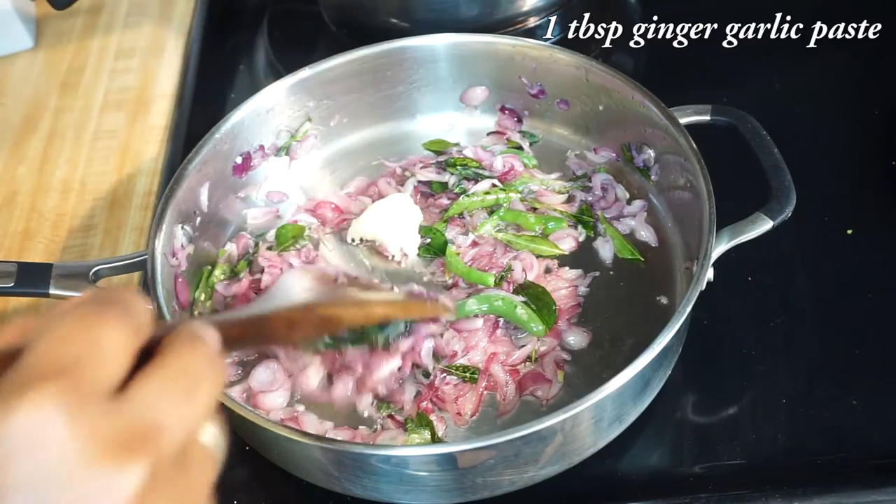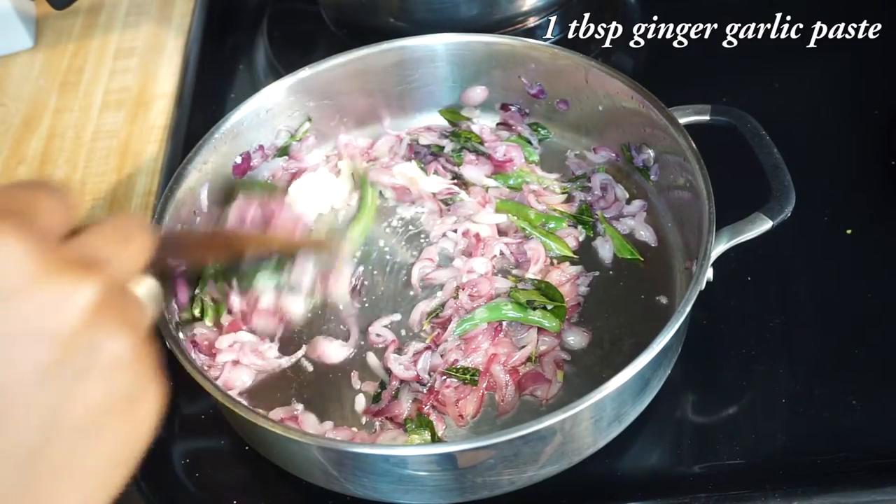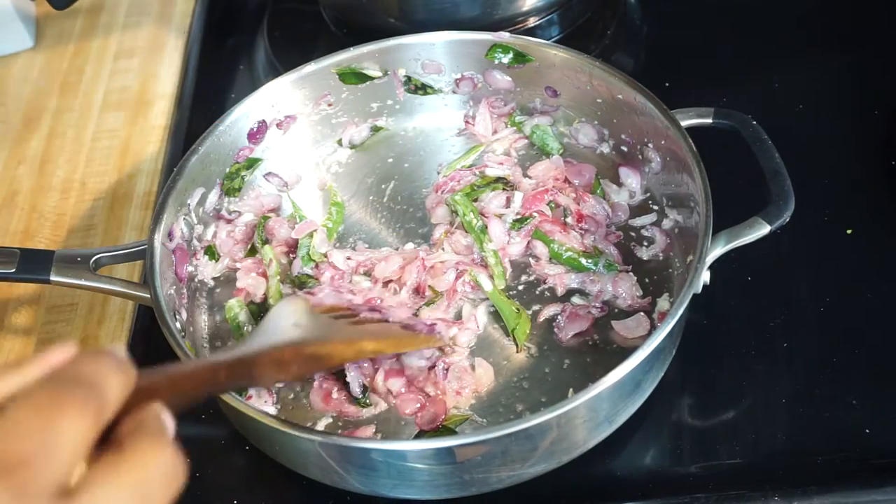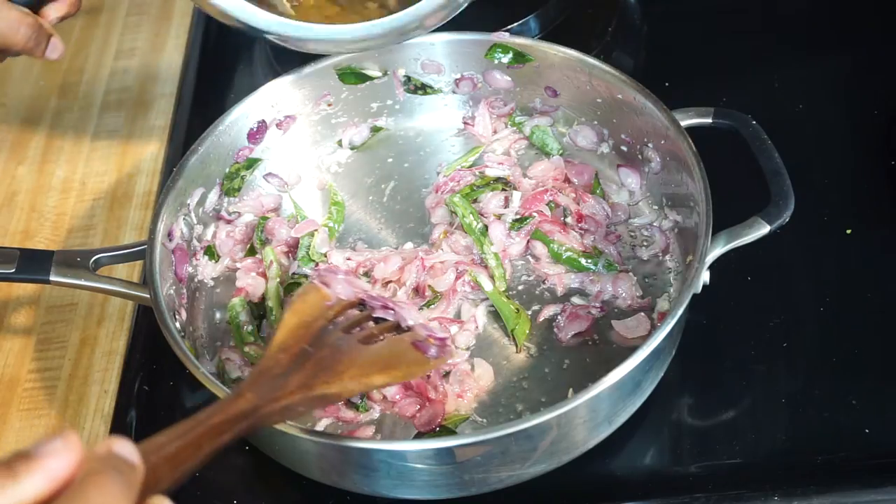Now add 1 tablespoon of ginger garlic paste. Once the raw smell of the ginger garlic paste is gone, add the cooked mutton pieces.